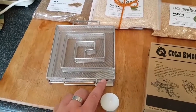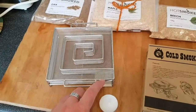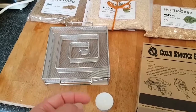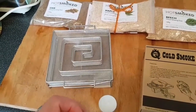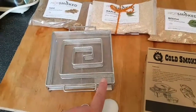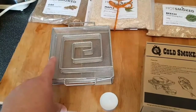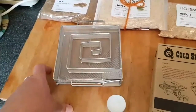You want to get this just smouldering. Once you've got it glowing red, you want to extinguish the tealight — blow on it gently to get it going. You don't want flames coming up; you just want a glowing red ember starting here. The idea is it will slowly burn its way along, not creating any heat — or minimal heat. Obviously we're cold smoking here; we don't want to be cooking the food.